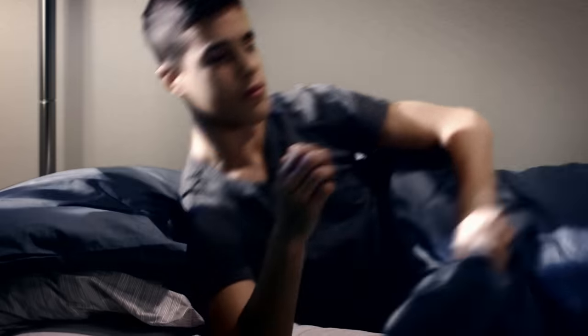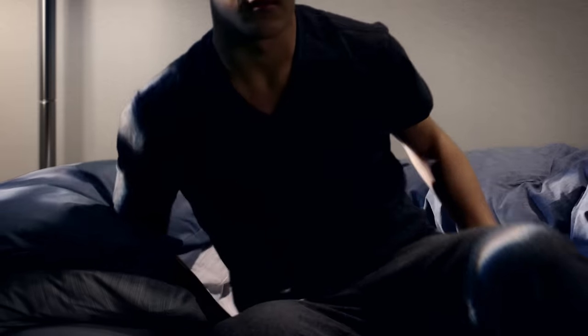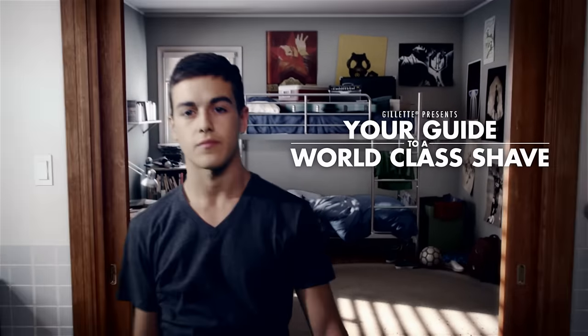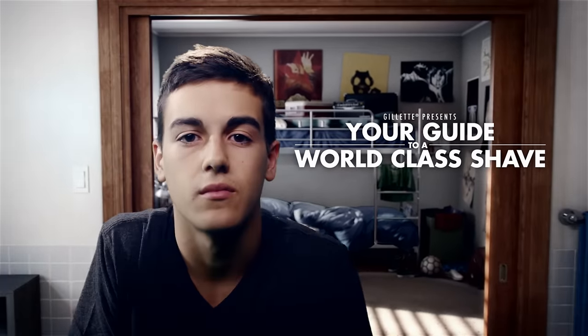It's a new day, and now's the perfect time to get ready for something great. Once you get going, you'll notice what a difference a great start makes. And because great things start with Gillette, your first step is getting a proper shave. Are you ready? Let's get started.